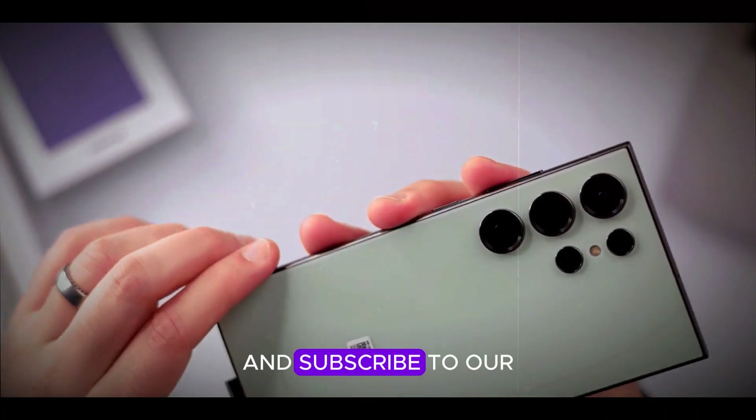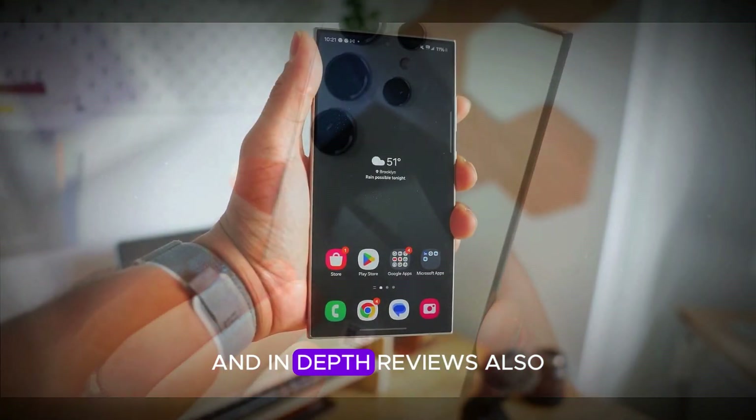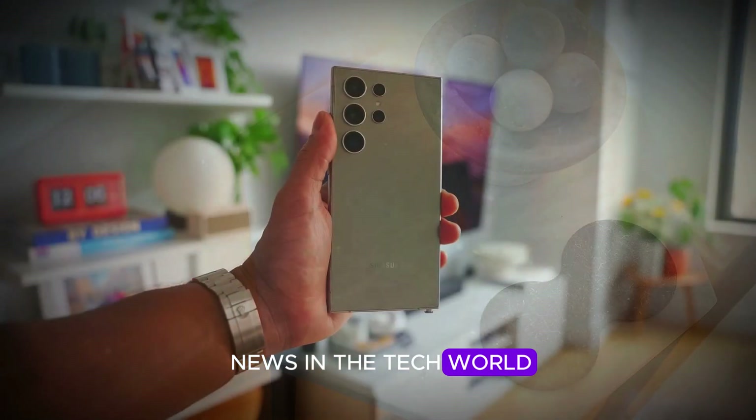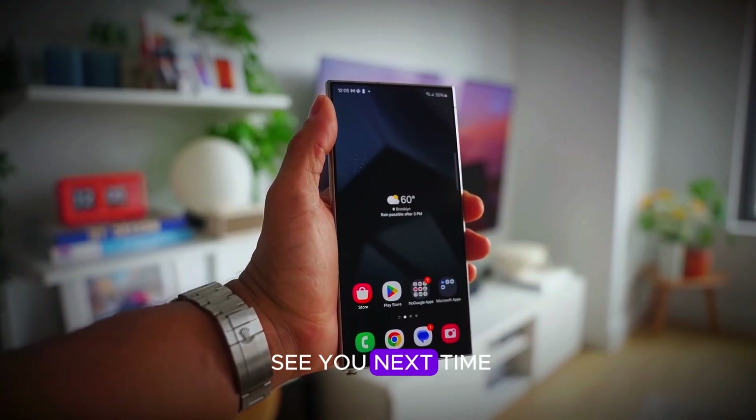Don't forget to like this video and subscribe to our channel for more updates and in-depth reviews. Also, follow us on social media to stay connected and get the latest news in the tech world. Thanks for watching, and see you next time.